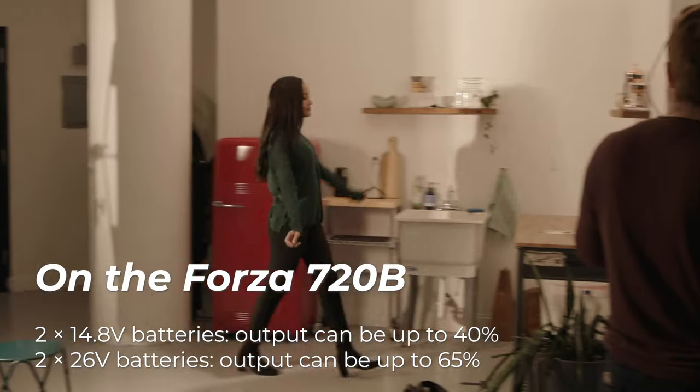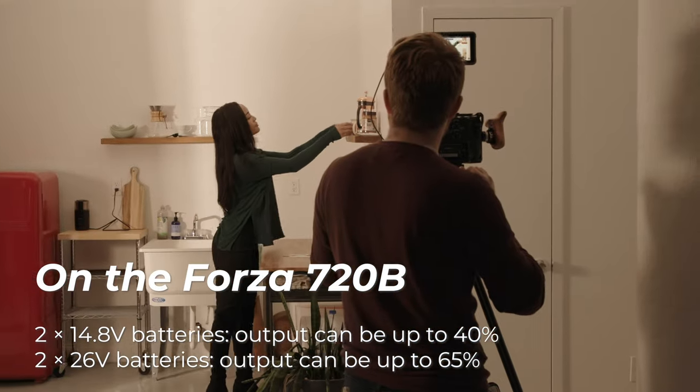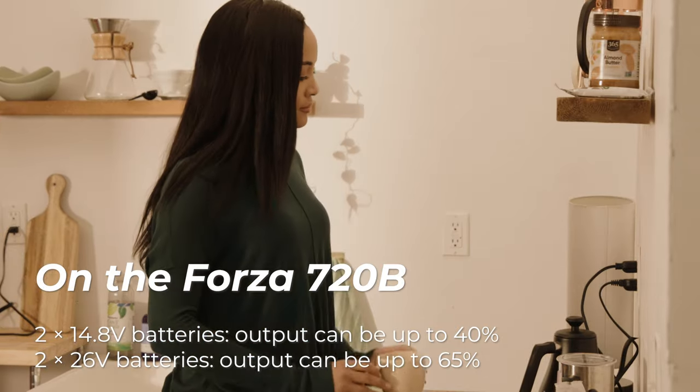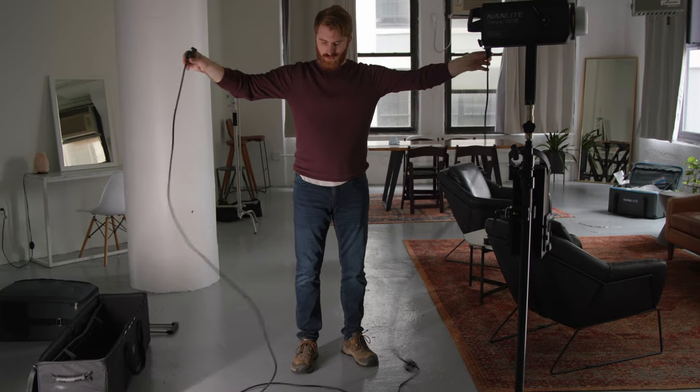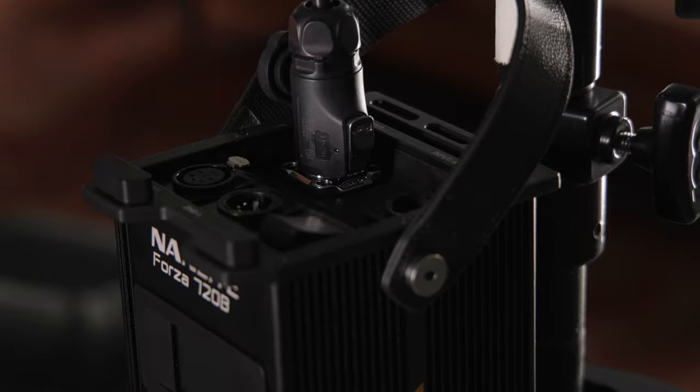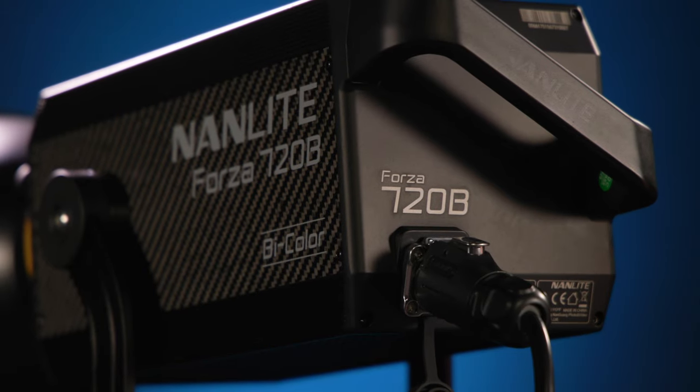On the Forza 720B, two 14.8-volt batteries can output up to 40%, and two 26-volt batteries can output up to 65%. After digesting user feedback, Nanlite developed a new power connection cable that is longer and has a steadier connection for better safety and user experience.